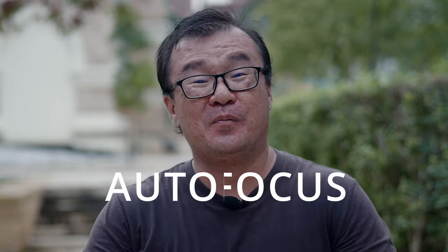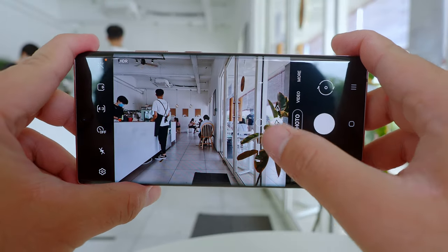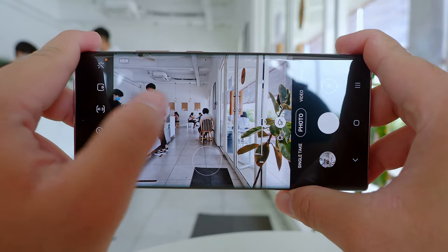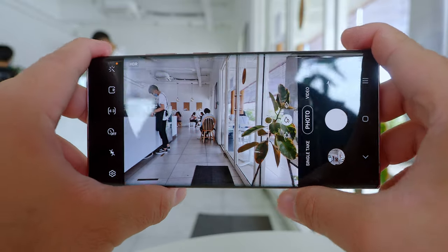The autofocus performance of the Note 20 Ultra is just okay — it is not blazing fast. It takes about half a second to achieve focus with the main camera in good light, and it gets a little slower in low light. Compared to other smartphones today, it is perhaps one of the fastest available. But if you are a photographer used to a DSLR or professional mirrorless camera, there is a big gap in autofocus performance. If you're shooting fast action, doing street photography, or trying to nail a critical moment, that half-second autofocus lag is enough to make you miss the shot.